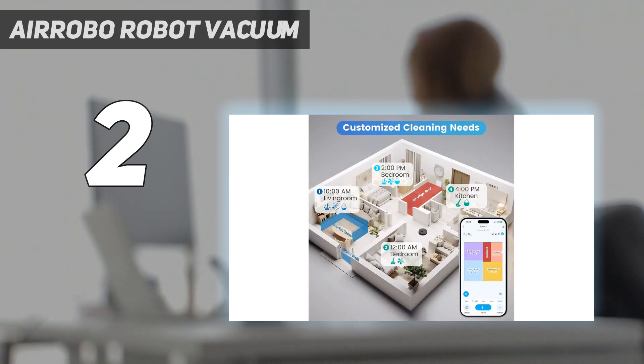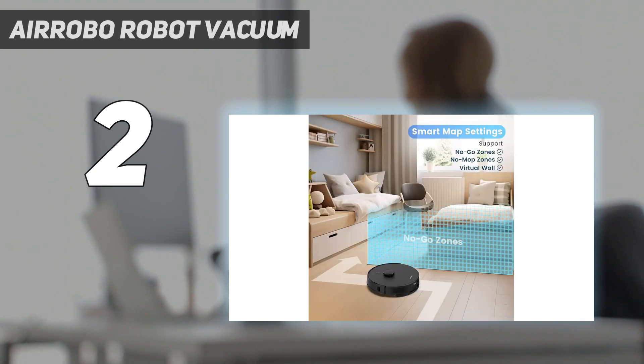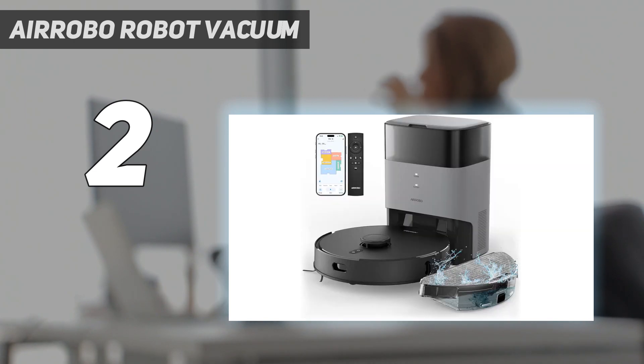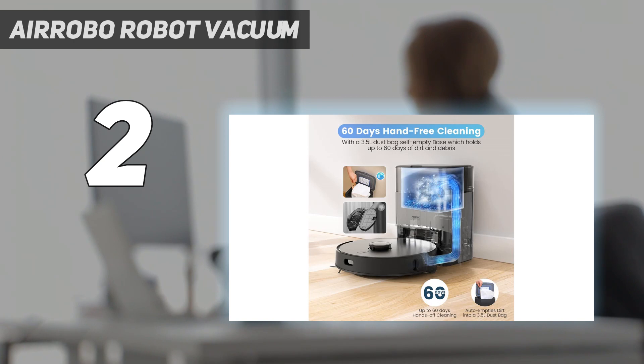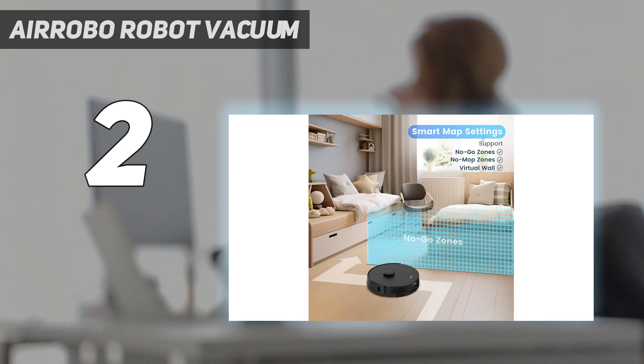In our tests, the T20 Plus covered our floors multiple times and was able to navigate around objects and along edges. Note that the brand recommends you remove the mopping pads when vacuuming hardwood floors to help avoid water damage. Its wide nozzle did a great job of cleaning bare floors, and it excelled at picking up pet hair on carpet. However, we did find that the robot struggled to remove heavier hard debris from carpet.